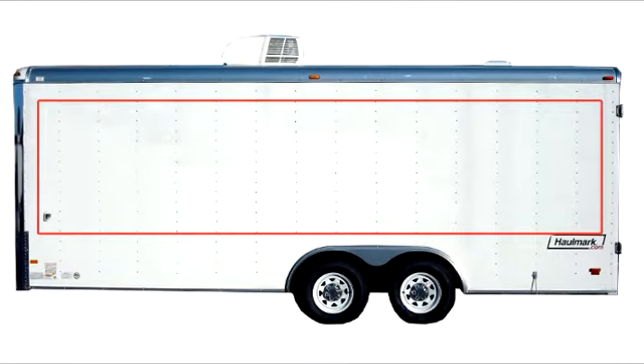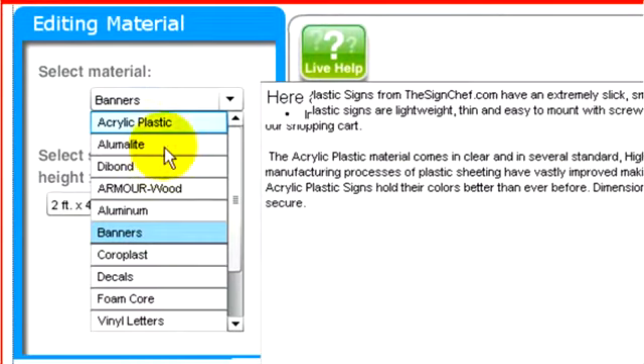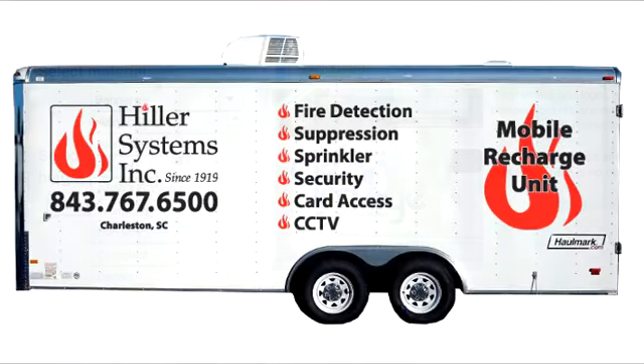Let's start with the driver's side in SignMagic. We have room for a 5 foot by 20 foot box. First, we'll select the product we want from this drop-down list. If you want a printed decal that basically looks like a big bumper sticker, you could select decal. However, I'm going to click on vinyl letters. Since there's no background, your letters and graphics will look as if they've been professionally painted right on your trailer.